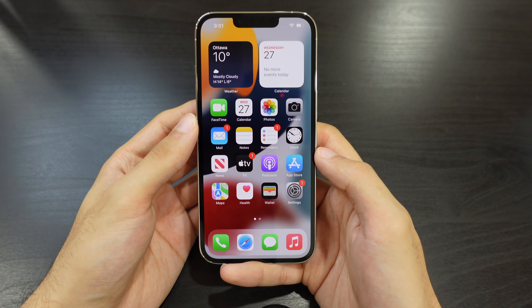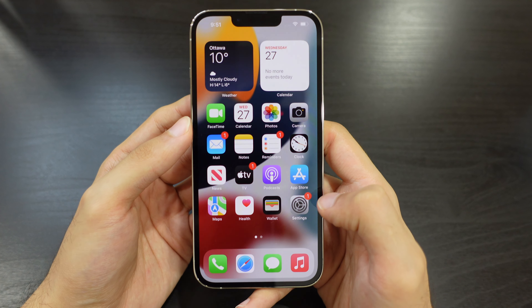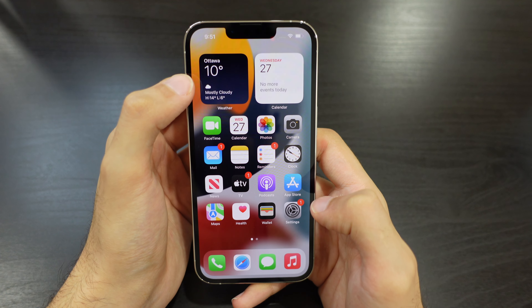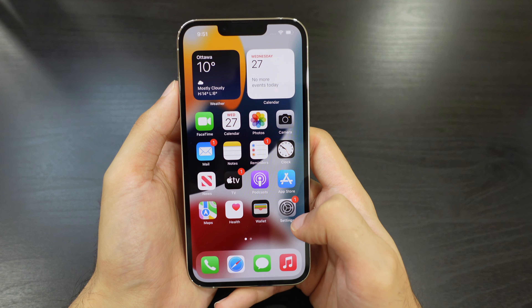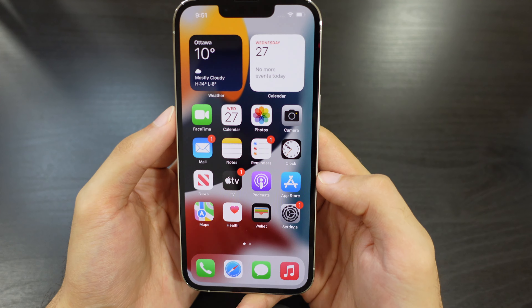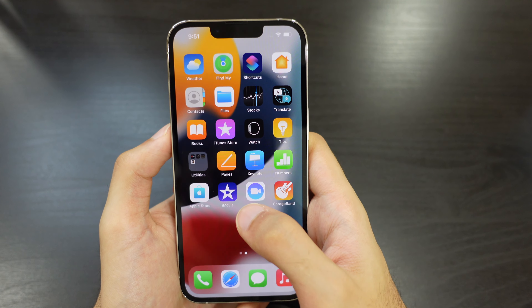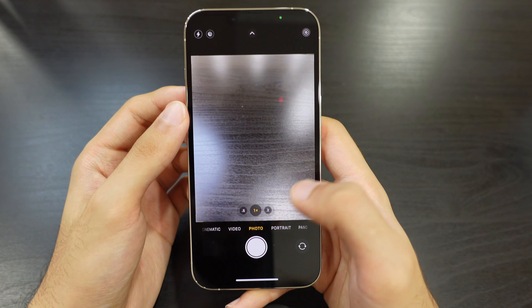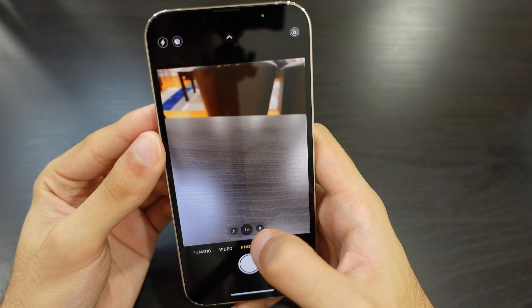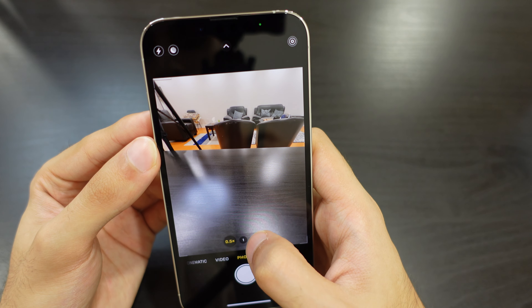We finally have the phone set up. This is the initial view of the screen — we can see our widgets, calendar, weather, and default apps by Apple. Overall, the screen quality looks really amazing; the colors are vibrant and the phone is really responsive and feels fast. We have the camera here — you can see the normal camera view, ultra wide, and what I'm guessing is supposed to be macro.